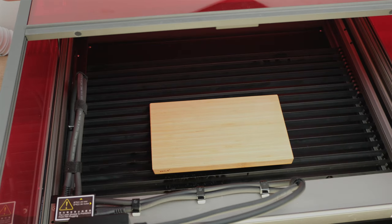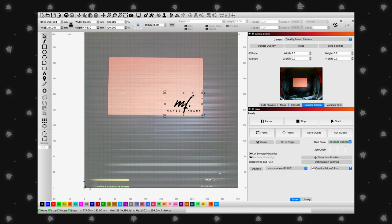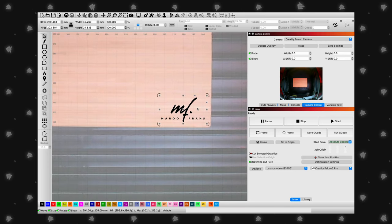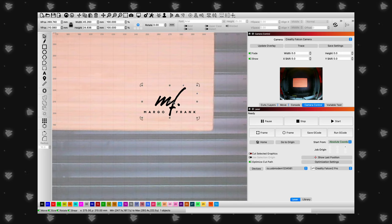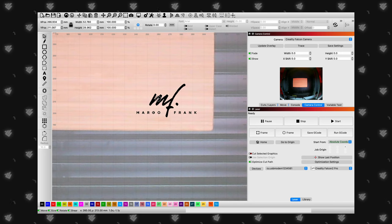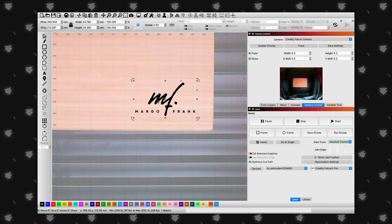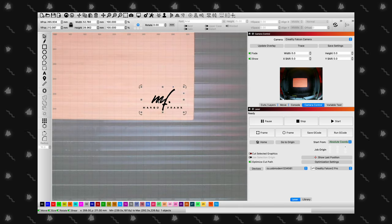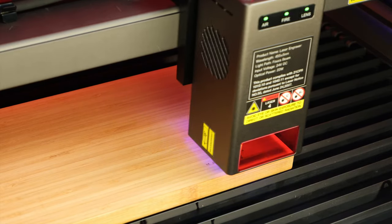Compatibility is also a strong suit of the Falcon 2 Pro. It works with popular software like LaserGRBL and Lightburn and supports a wide range of file formats including SVG, PNG, JPG, and DXF. This versatility allows you to bring your designs to life, whether you're a beginner or a seasoned pro. For this next project, we are using the camera to line up a design on a bamboo cutting board. From our experience, the camera is just as accurate as other lasers with a top-mounted camera, and we had no complaints.